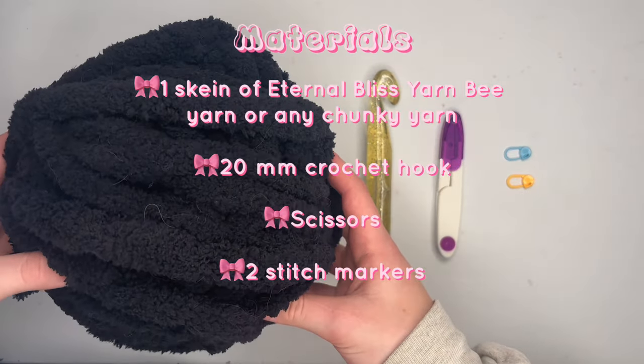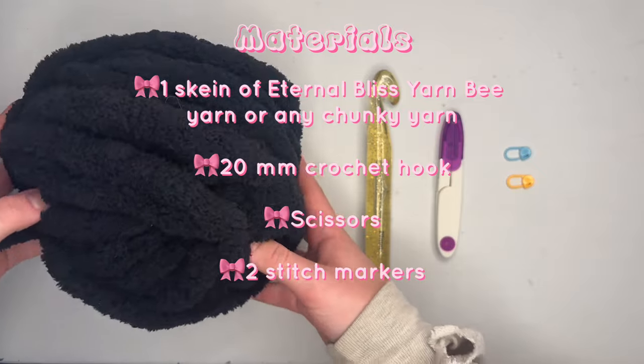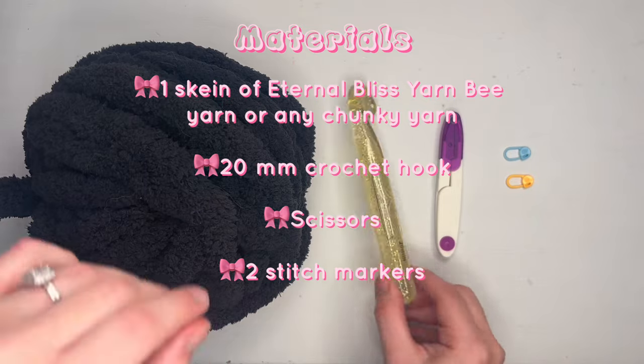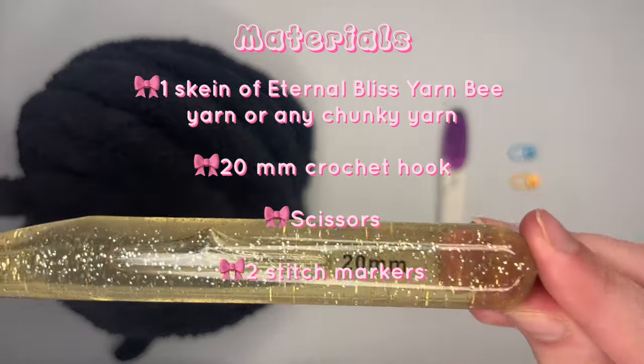The materials you will need for this video are one skein of Eternal Bliss yarn from Hobby Lobby — I will link that in the description box below. Otherwise, you can use any chunky yarn of your choice. For this tutorial, the chunkier the yarn is, the better. If you do end up using a smaller yarn size, your bag will be smaller, so just keep that in mind.